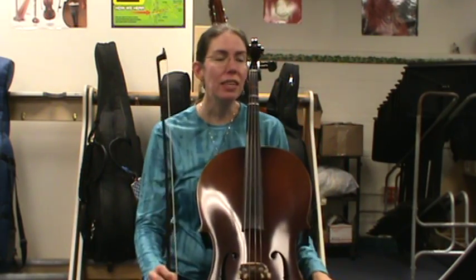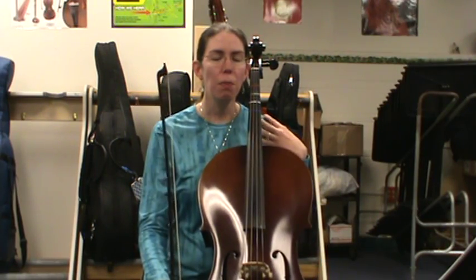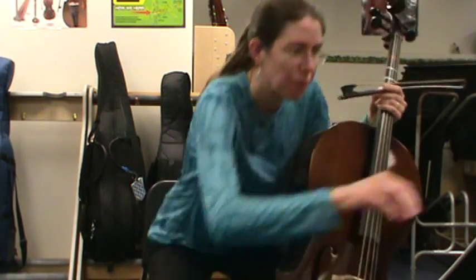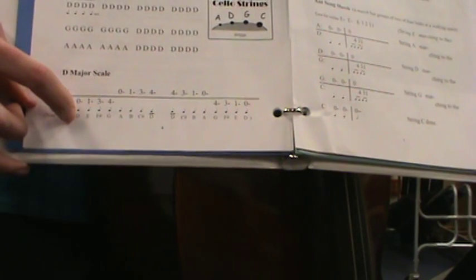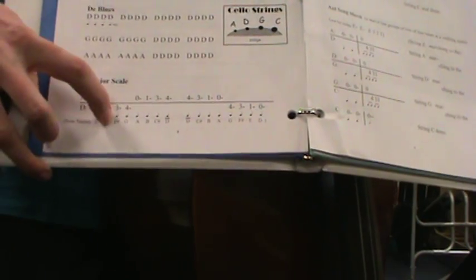The first practice step for the D major scale is: I'm going to say a letter, then I'll play that note, Mississippi stop stop, and then I want you to echo it back after me. Remember how to figure out the letters — look at the music. D is zero fingers on D. E is one finger on D, etc.